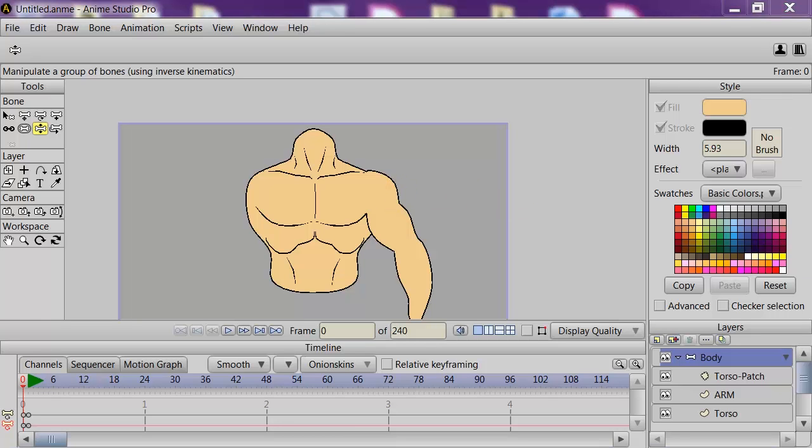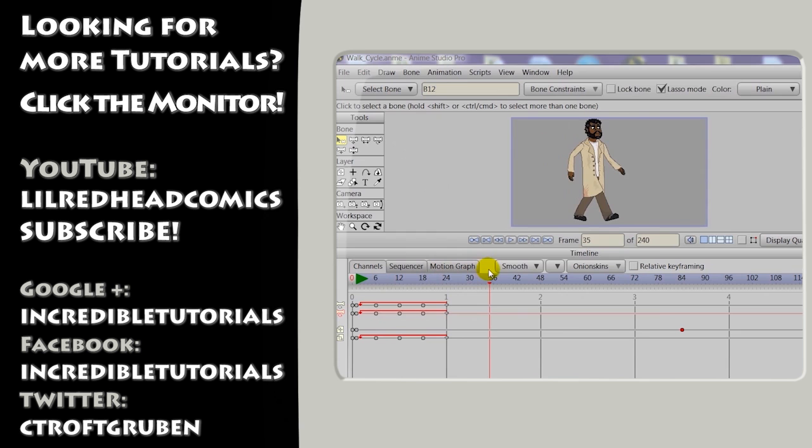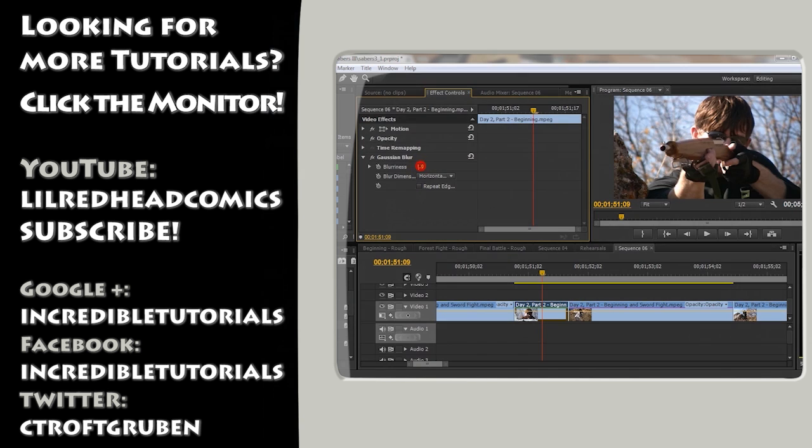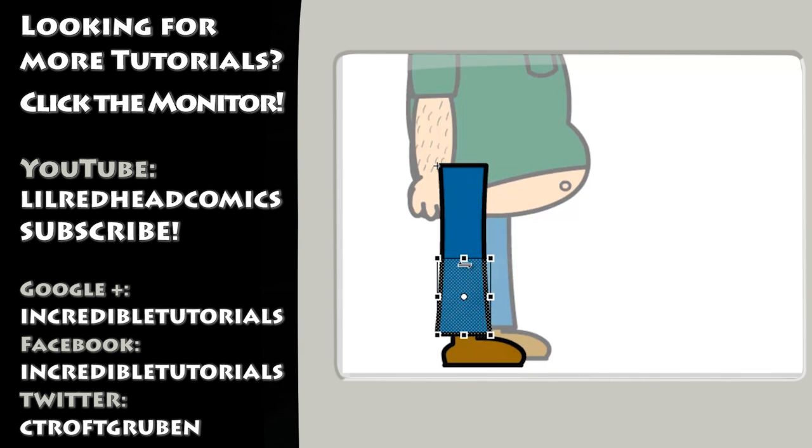So anyway, that wraps this up — pretty simple, but if you apply it to your own techniques, it will really add more realism to your character movements. This has been an Incredible joint tutorial. Thanks to Jim Mills for doing the visuals. My name is Chad Trofgerben, I have done the narration. If you liked what you saw here, please subscribe, check us out on Google+, Facebook, Twitter, and more. Thanks for watching, and we will see you next time.